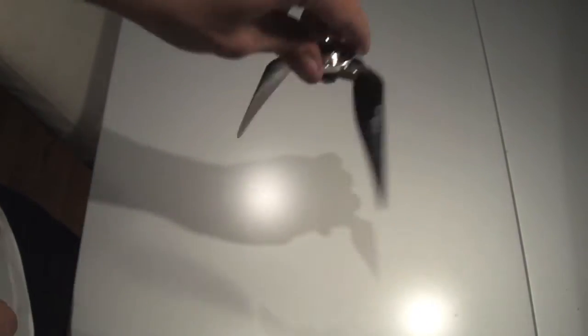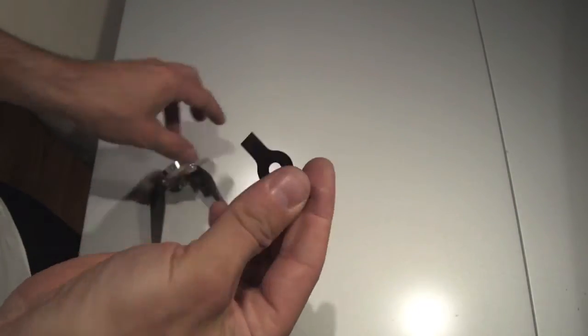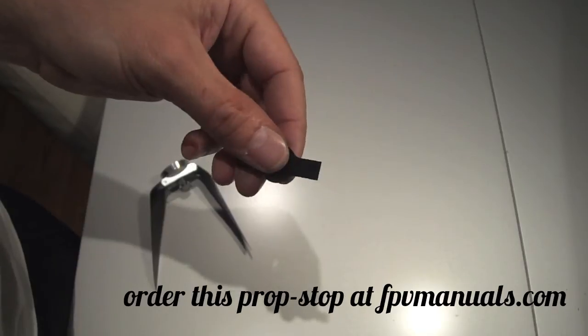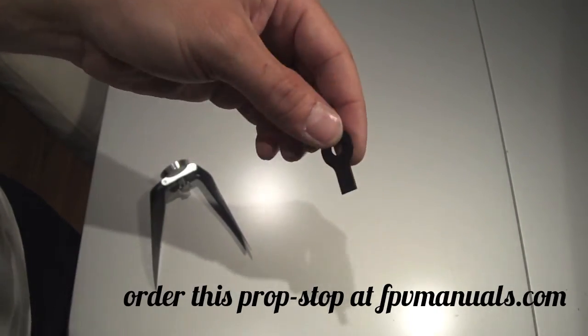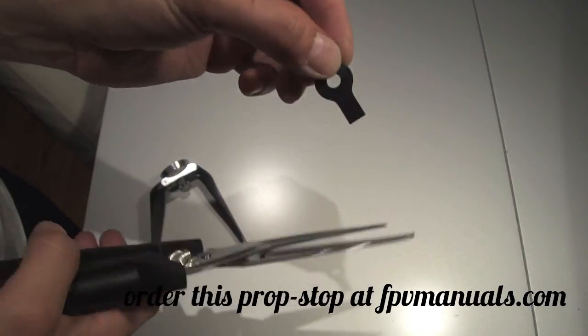With the prop stop in place you'll see it'll stop. You could file these down to meet your desired length, or I use these shears to cut the prop stop to size.